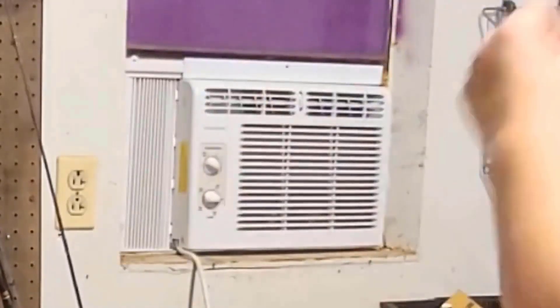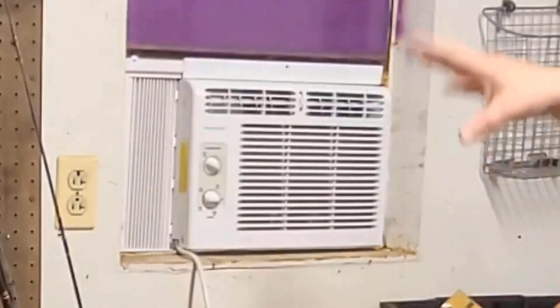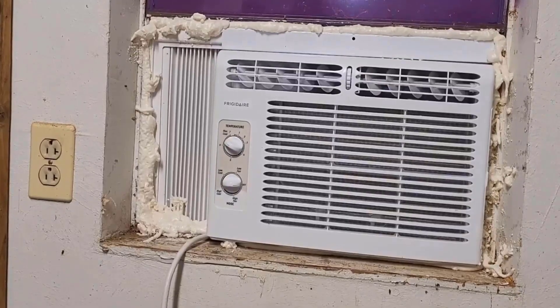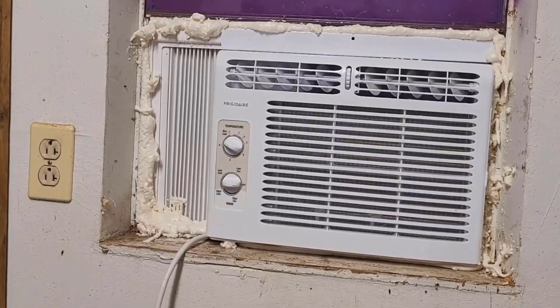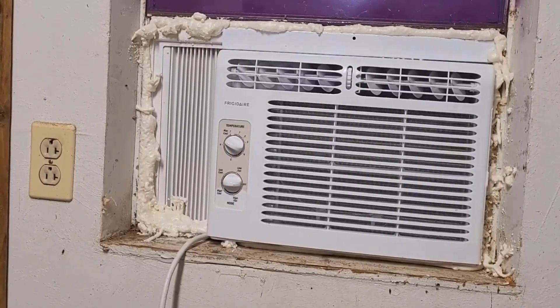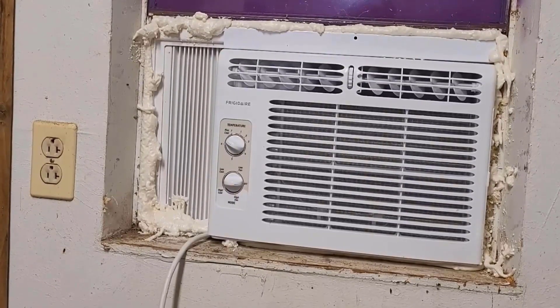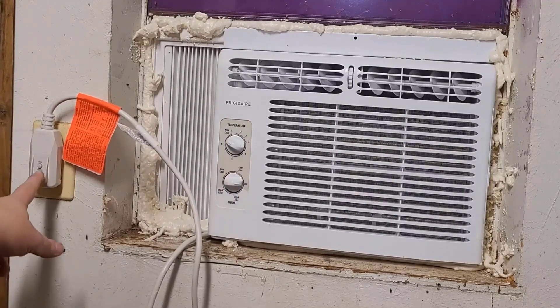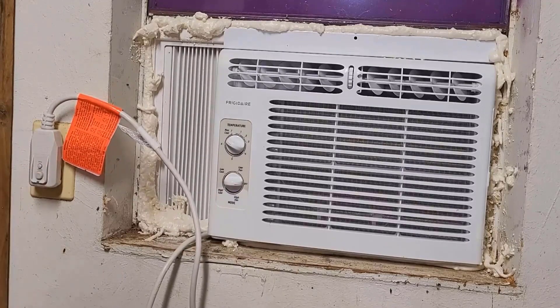That's probably as good as I'm gonna get it. That window had a bunch of seal around it from the previous air conditioner and got all messed up. I've got the air conditioner installed — I used a bunch of foam gaskets to go around it because this is a shop and I don't want any critters or bugs coming in. So it's not pretty, but it's gonna do the job. I'm gonna plug it in and it looks like it's good to go.